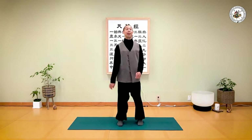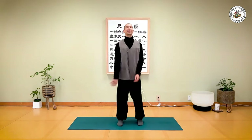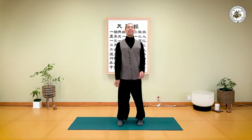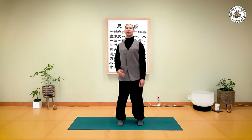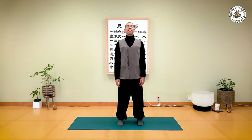Elongate your spine, even while you're doing this — allow your spine to grow tall. Inhale... exhale. One more time — inhale... and exhale.